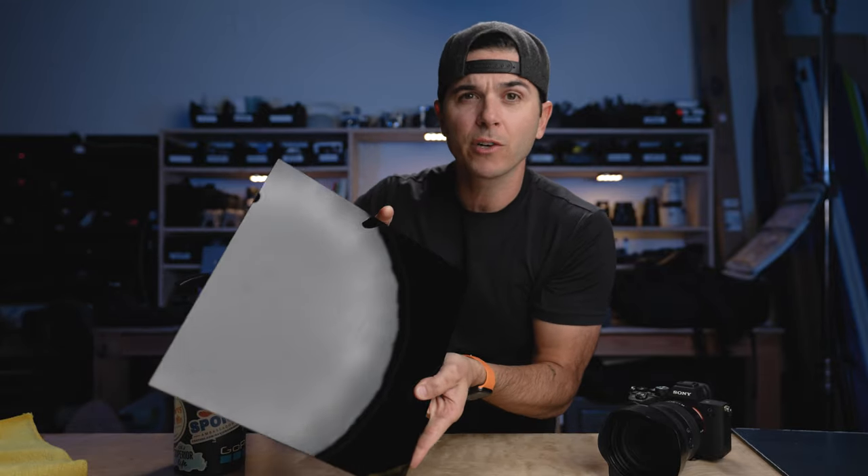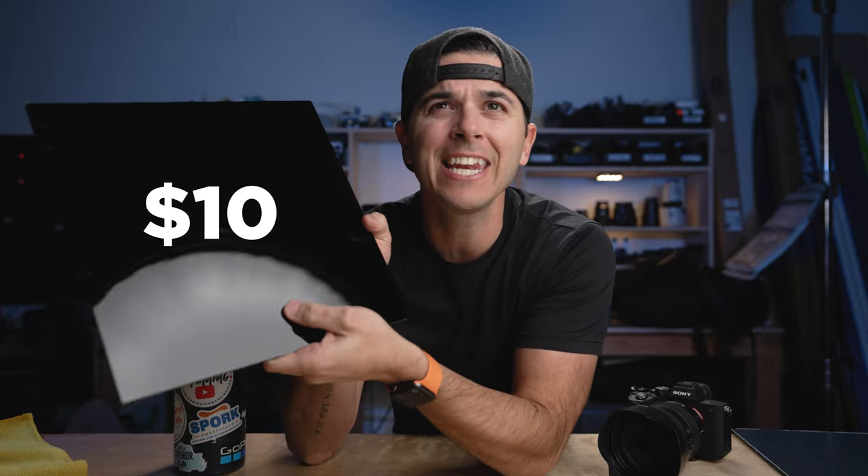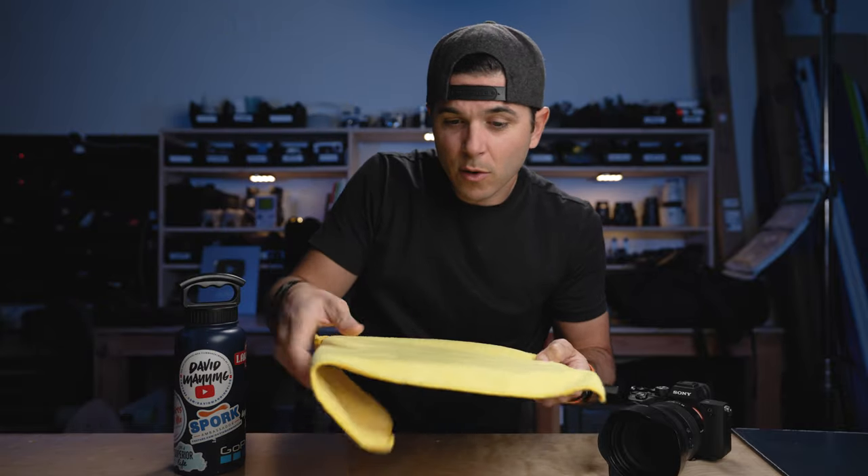This is the quarter inch version — I normally just get the eighth inch version because it's cheaper, but this is all they had right now. This was about $10 for a 12 by 12 square of black glossy acrylic plastic on Amazon. The reason I only have one side peeled off right now is because it will get scratched over time — it's just plastic. So I keep it like this in my bag with a microfiber cloth over it.